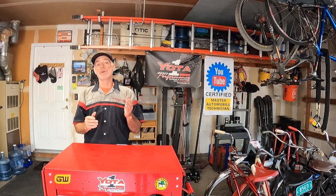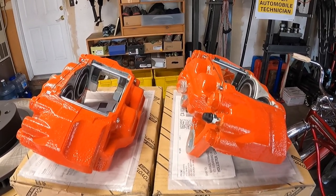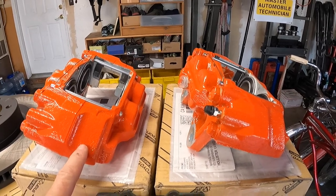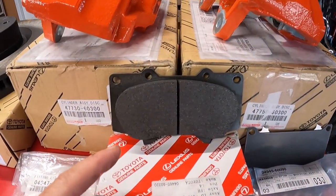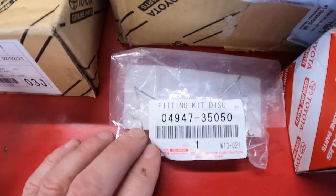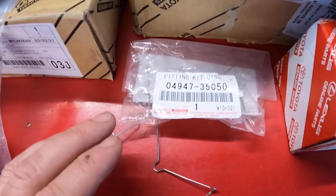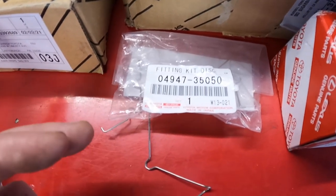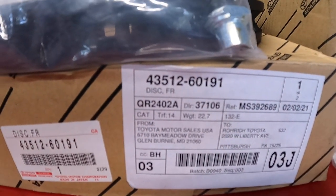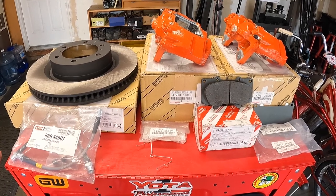Let's show you all the parts Tawn bought. The calipers are for a GX460 or 5th Gen 4Runner — normally gray but Tawn and his fiancée painted them orange. He got OEM Toyota pads with anti-squeal shims and anti-rattle springs, one per side. Here are the rotors and part number. The aftermarket braided lines are from StopTech. You'll also want DOT 3 brake fluid on hand because you'll need to bleed the front brakes after the swap.